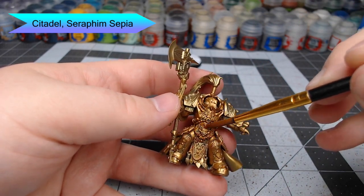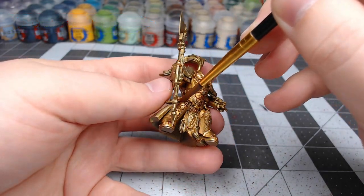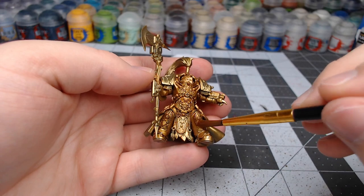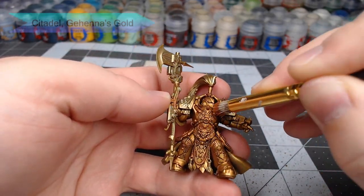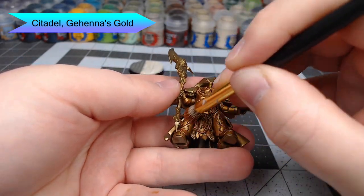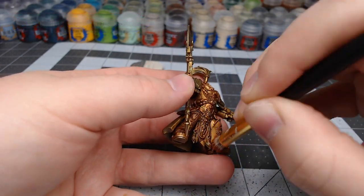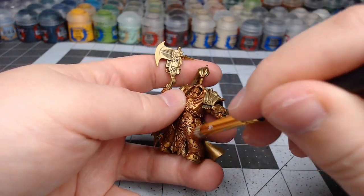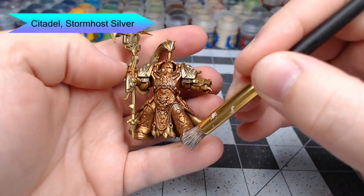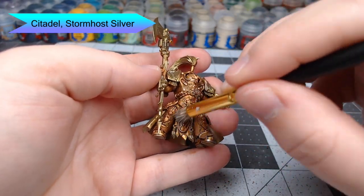Once that shade is dried, we're going to go through using Gehenna's Gold and dry brush this over all the gold armor panels. This is going to make the armor appear a little bit more pearly and shiny, but it's also going to change the tone of the gold. We're then going to dry brush over just the corners and edges of the model using Stormhost Silver, which is going to give a somewhat weathered appearance to our gold armor.